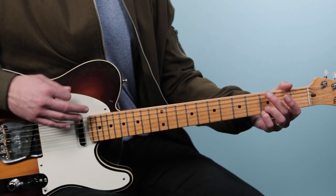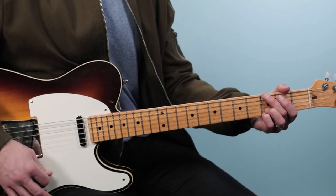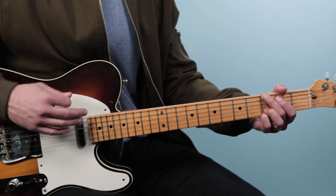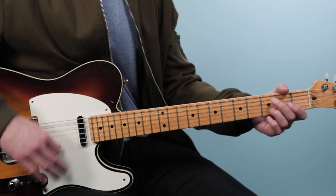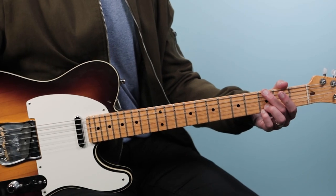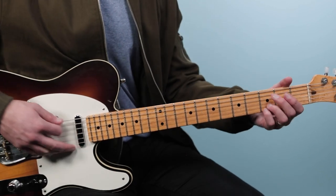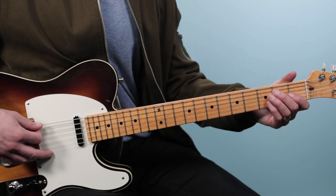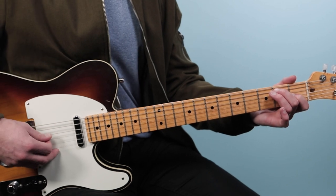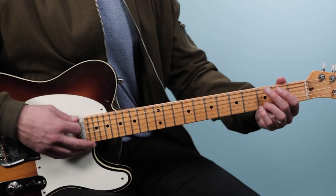Then we go to the chorus — Sitting on the Dock. So what I played here for the chorus is an 8-bar chord progression. We're going to start on the G, then go to an E7. For E7, we're going to play all six strings: open, two, open, one, open, open. We'll do that twice — G to E7, G to E7.